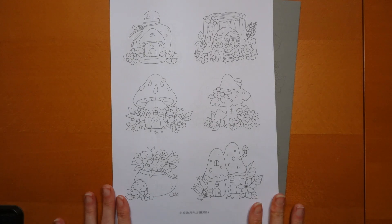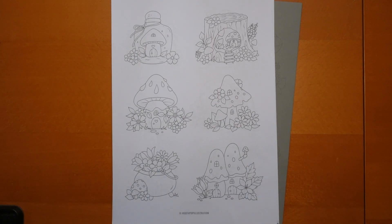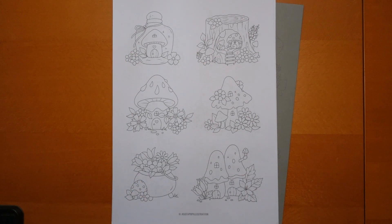Hi everyone. I have some new downloads to show you. Agatha Pop has sent me her latest Mushroom Tinies, which is very kind of her, and I thought I would just show you the whole set. I do have a discount code for buying any of her sets from her Etsy shop - it's in the description.